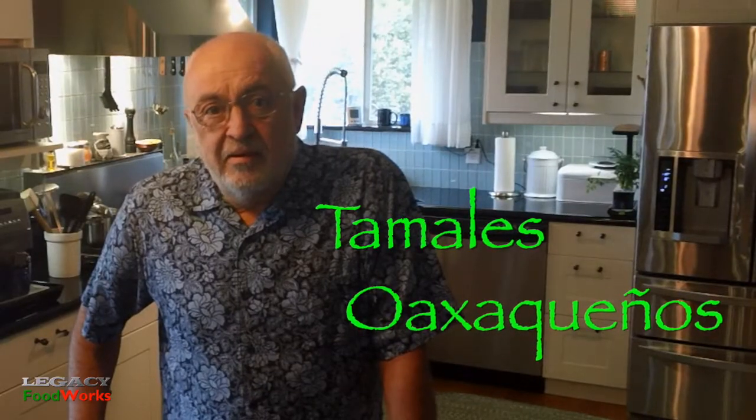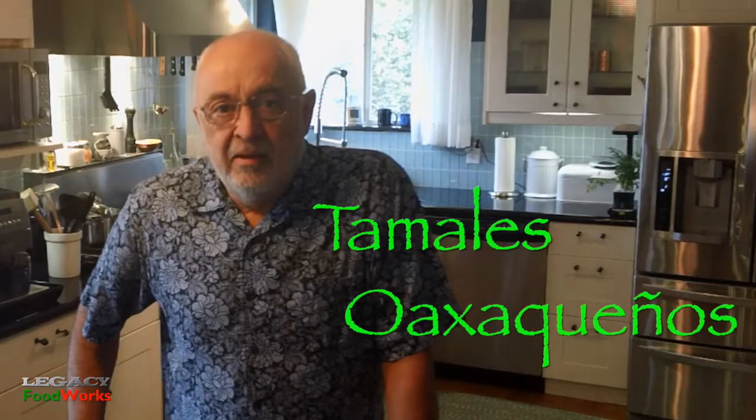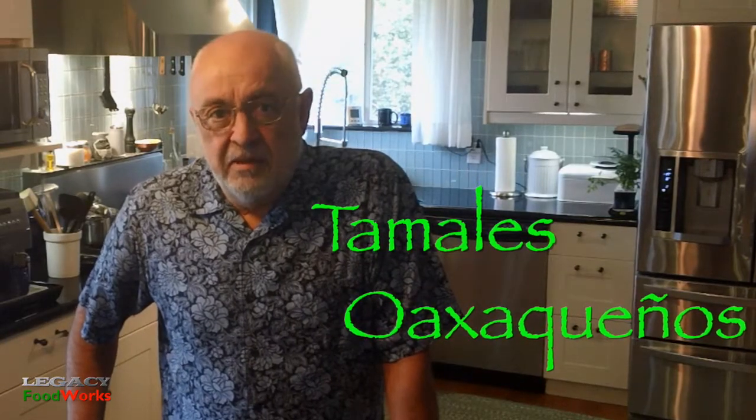Oaxaca tamales are different from the traditional corn husk tamales, not only because of the banana leaf that they're wrapped in, but also because the dough or the masa is not as fluffy — but in a way it's lighter and contains no baking powder. I got this recipe from a second-generation family of tamale street vendors. Their recipe is very simple but authentic, and this is what we do.